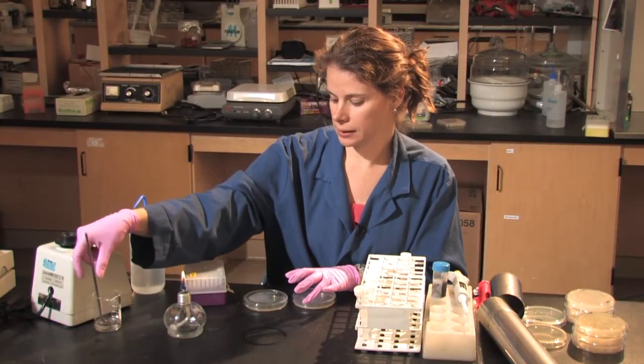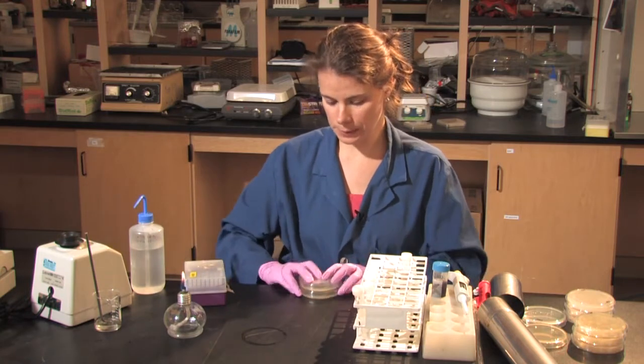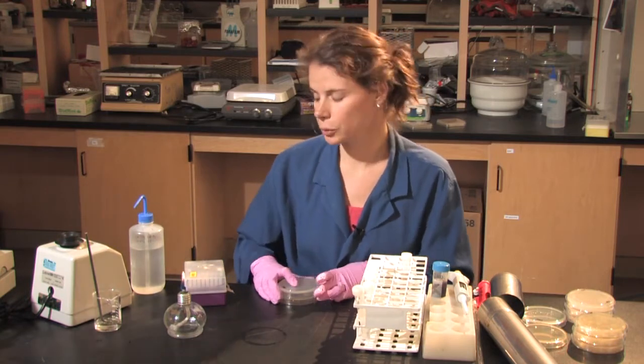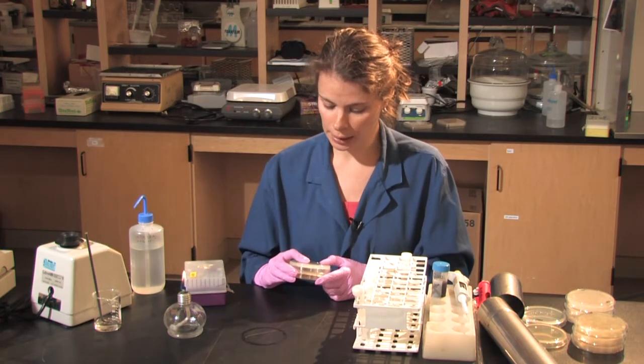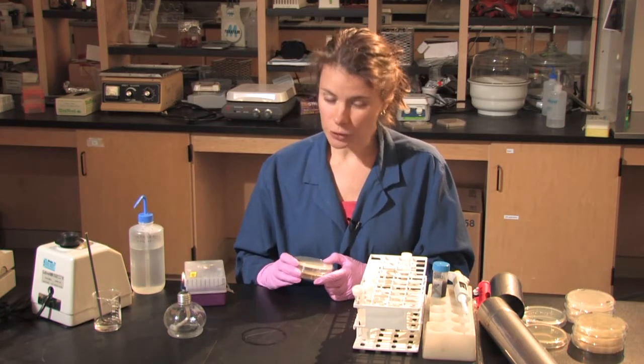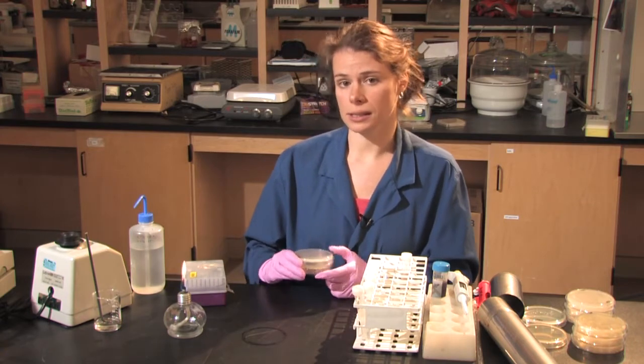Once the solution is spread evenly, I will flip the plates so as not to get any moisture on them, and put them in a 20 degree incubator or at room temperature. I will leave them there for a few days, and this will allow the colonies to grow.